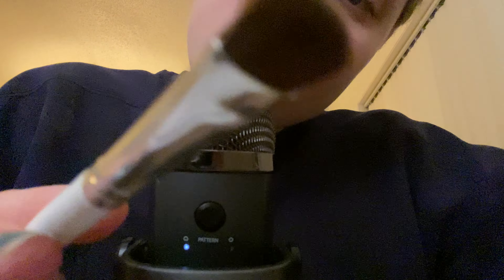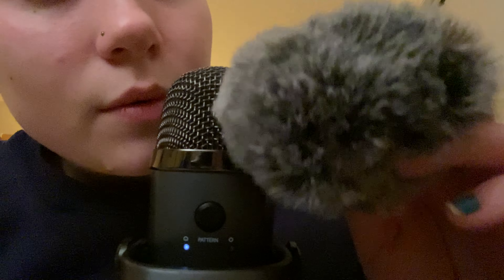I definitely need to do more visual triggers videos, maybe with this brush. I'm also trying to decide if I want to film full face videos, because my plan was to try to stay anonymous. But in terms of face reveals, that didn't work very well. Turns out it's kind of hard to focus on making nice sounds while also not showing your face.